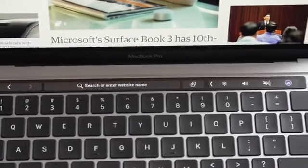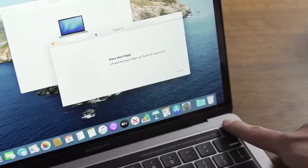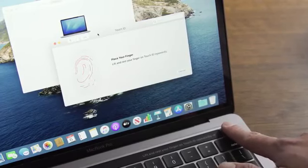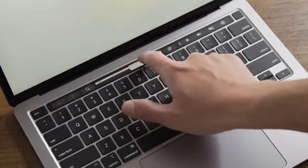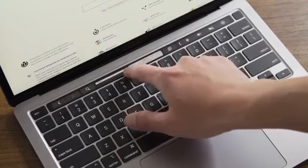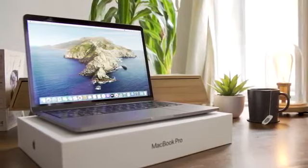The touch bar is back, too, as is the Touch ID fingerprint sensor in the upper-right corner of the keyboard deck. It's easy to set up and works reliably. As for the touch bar, I still wish it weren't there, but I've made peace with it. Mostly, anyway. The 13-inch MacBook Pro is, well, still a 13-inch MacBook Pro.